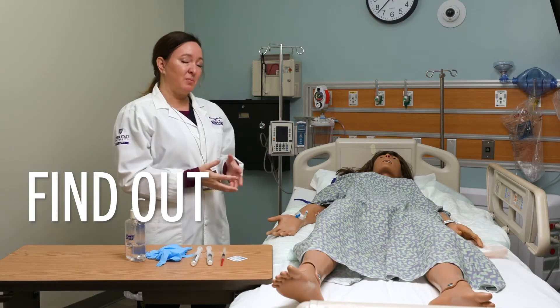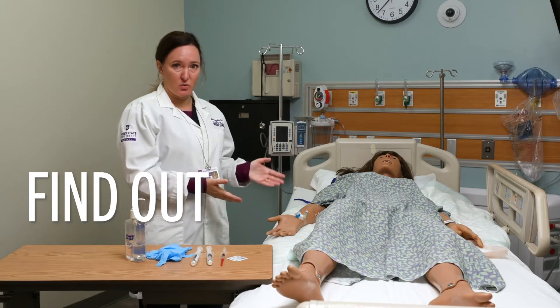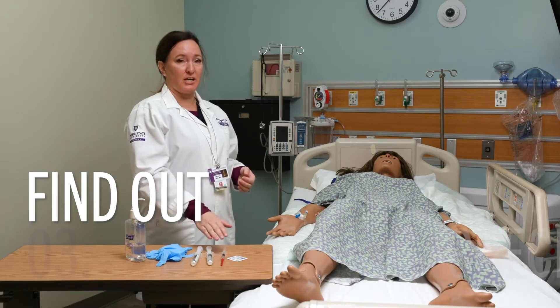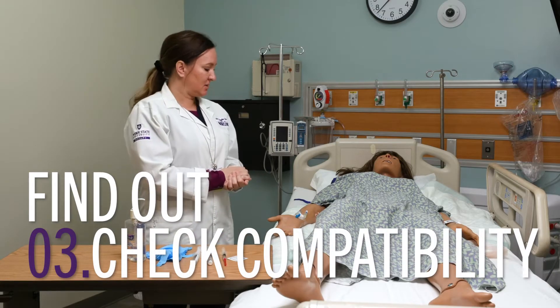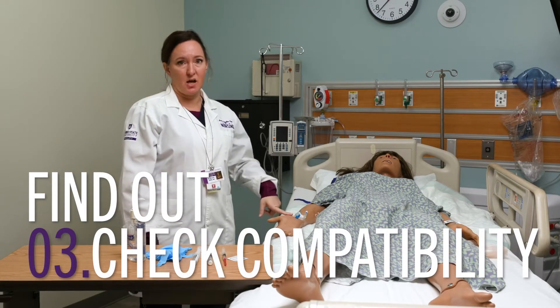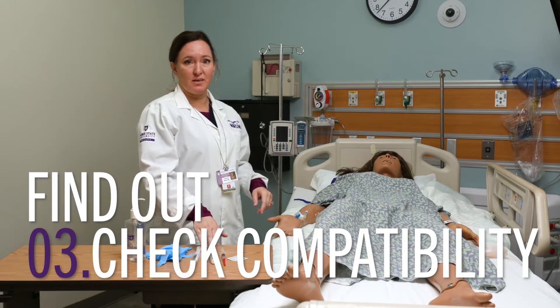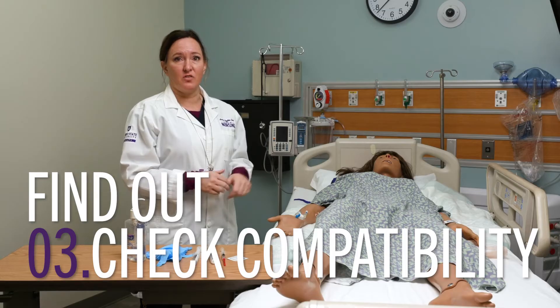If you are giving a medication in addition to a fluid or a medication that's already running, then make sure you check compatibility. In this case, we are just using an NS lock, and so as long as my medication is compatible with normal saline that I'm pushing before and after, then I am good to go.